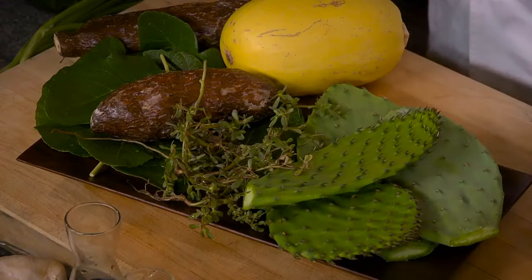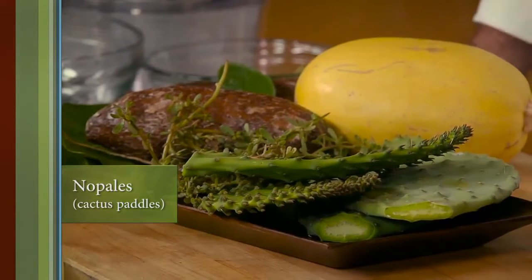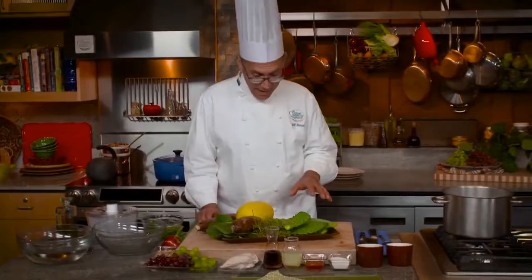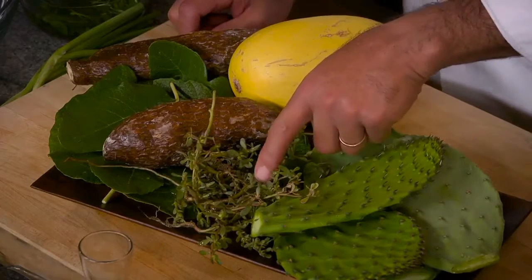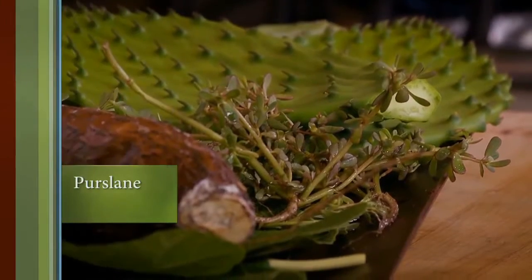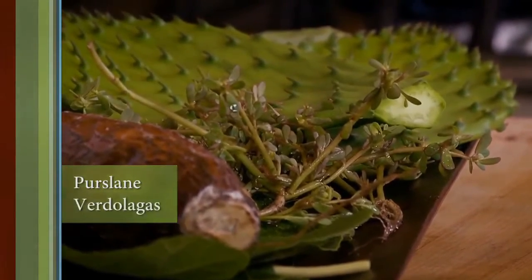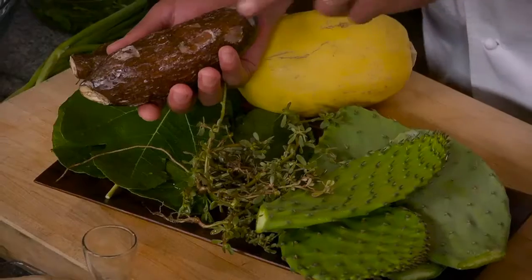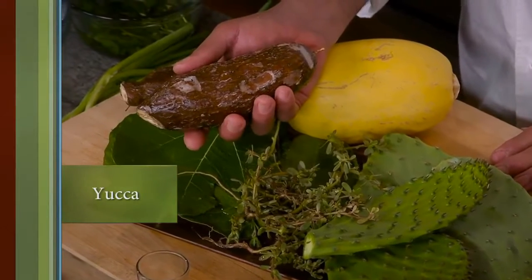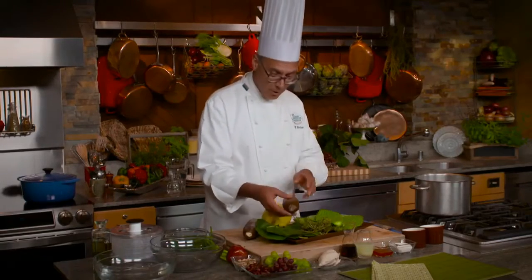So here's what I've gathered up. We've got some cactus paddles — nopales — that show up at least here in California in a lot of the groceries, but especially the Hispanic groceries. Here is a weed that grows in my garden; it's called purslane, and in Mexico they call it verdolagos. I have a tuber — this is yucca — very popular in South America, Central America, and throughout the Caribbean, and it makes its way to the market here.